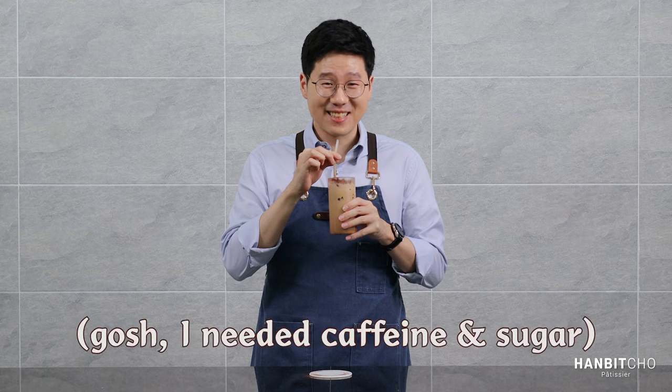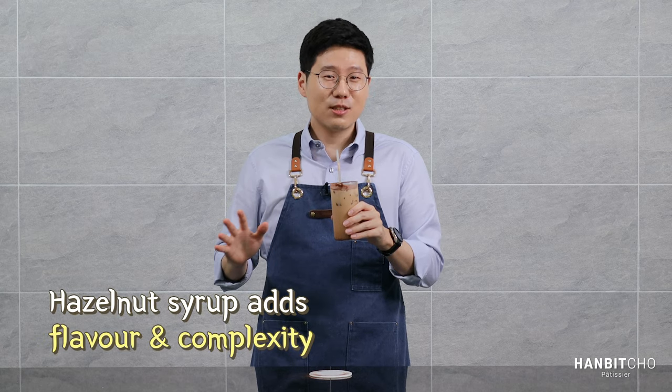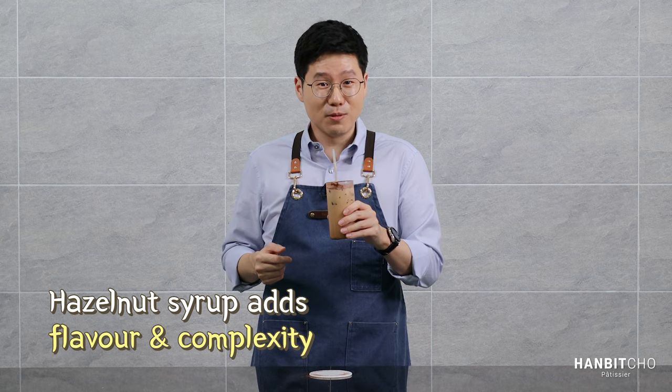That's good. That's really good. I can taste the chocolate — it pairs so well with the espresso, and you can also taste the hazelnut. The hazelnut does more than just adding nuttiness to the flavor; it adds complexity to the overall iced mocha, which could have been fairly monotonous with chocolate alone.